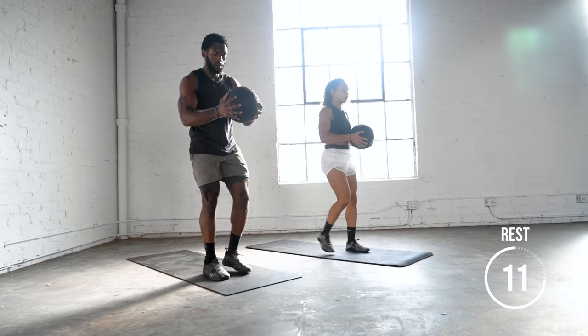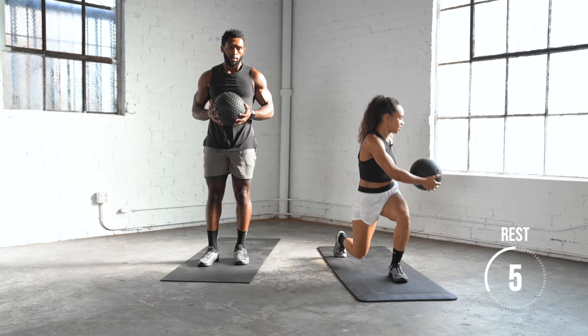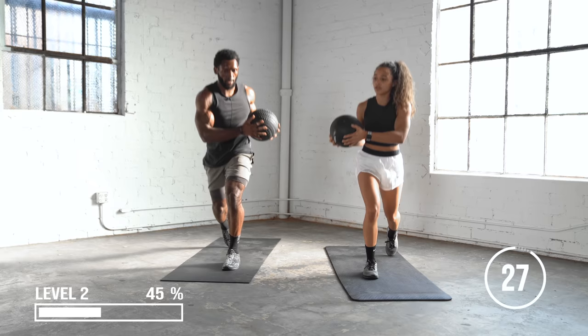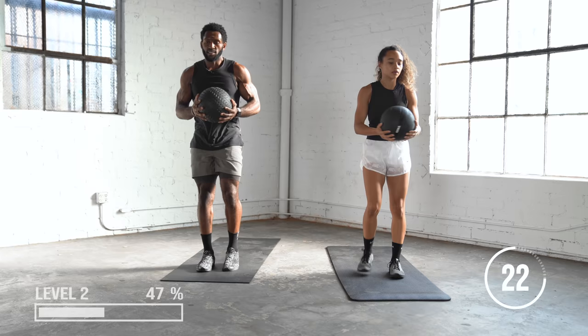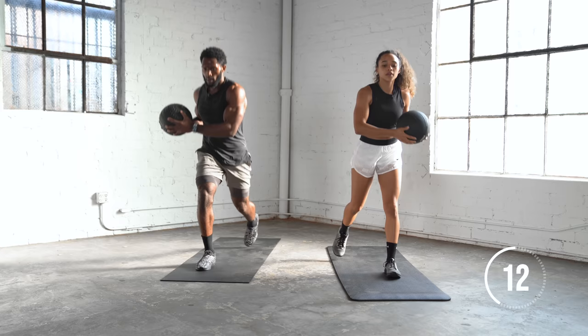Now we're going to lunge, but we're going to add a twist this time. So we're going to step back, twist towards your knee, back up — 30 seconds. This is adding a little bit more balance and coordination to it, and it will also engage a little bit more of your core as well.